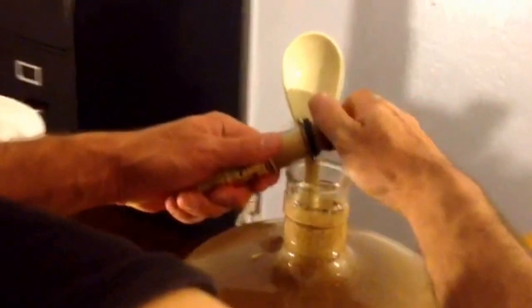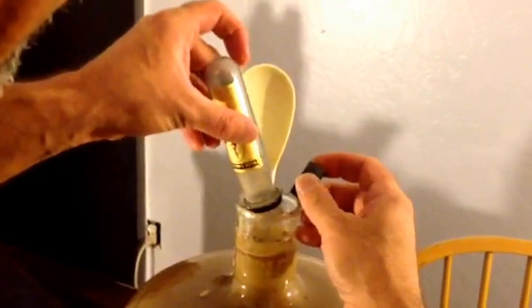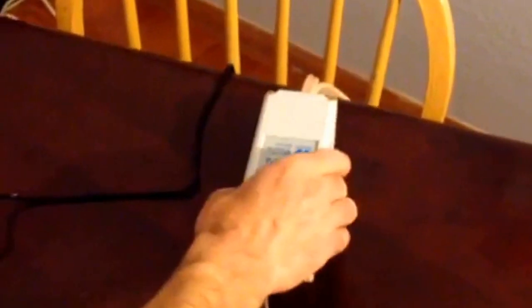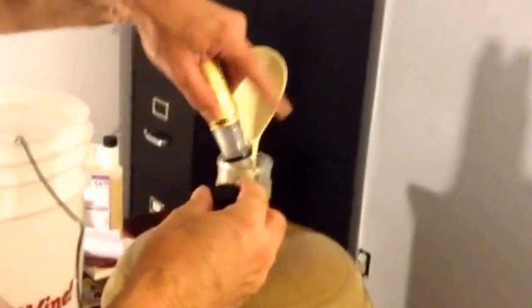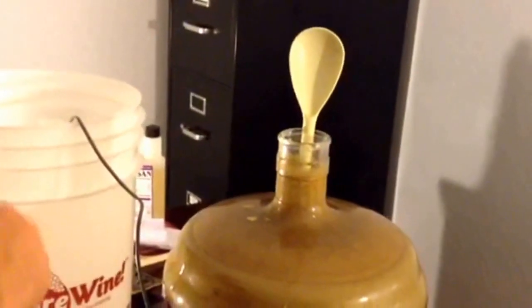One thing that was recommended to me is that you do heat up the beer when you pitch it. So I'm going to turn up my temperature regulator up to 72. I also have a fire going — it's a nice cold winter night, so that fire is going to help it stay nice and warm in here.